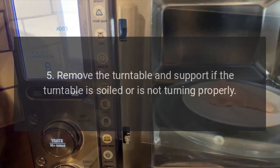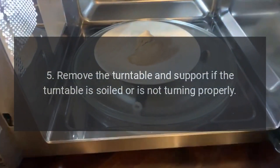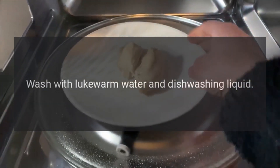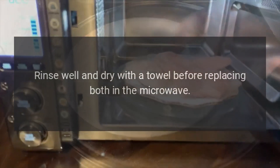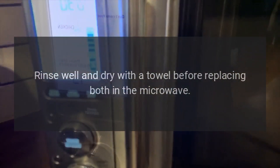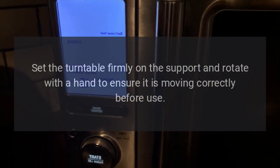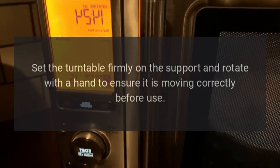5. Remove the turntable and support if the turntable is soiled or is not turning properly. Wash with lukewarm water and dishwashing liquid. Rinse well and dry with a towel before replacing both in the microwave. Set the turntable firmly on the support and rotate with the hand to ensure it is moving correctly before use.